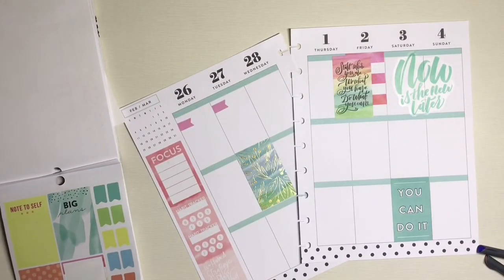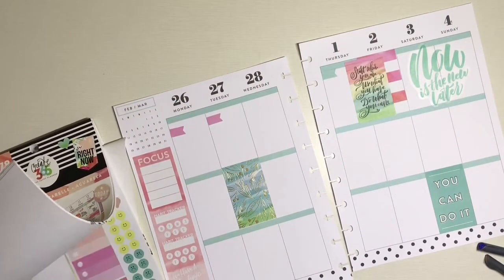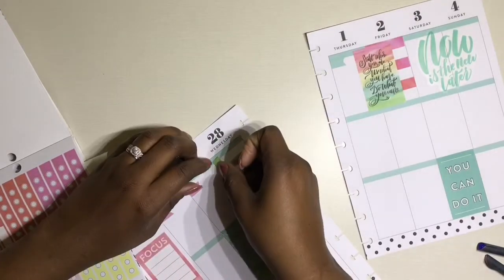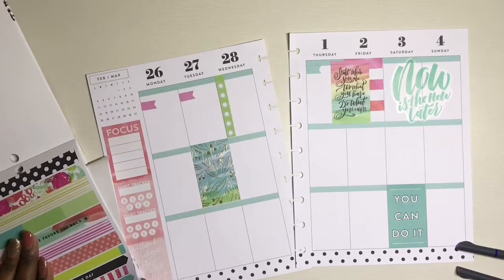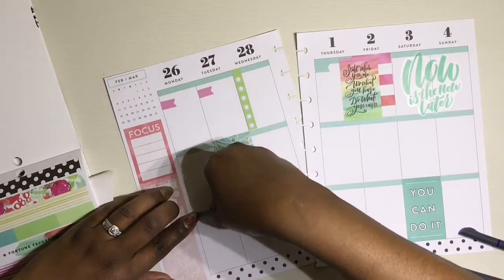I grabbed two pink flags to identify things I want to accomplish for my home section, as well as a blue flag that was very similar to the blue in this spread. Then I grabbed this green checklist because Wednesday is going to be a very busy day — that's the day we're moving into our home — so I want to make sure all the things on that checklist get accomplished. I've never used these washi strips before but I decided to use one that had a quote on it and I thought it was so cute.